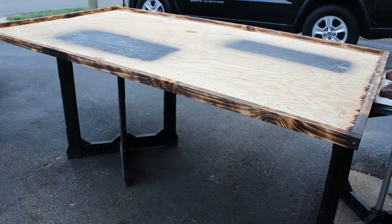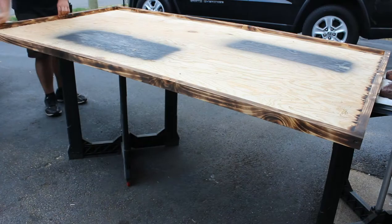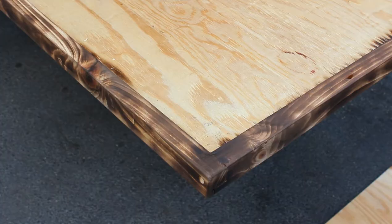Now that we're done burning the border, we're just going to scuff it up and break off any loose debris. For finishing, we'll be using Total Boat Gleam 2.0.